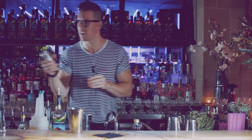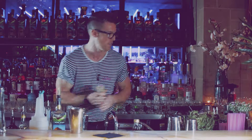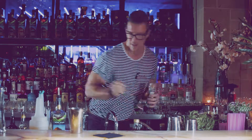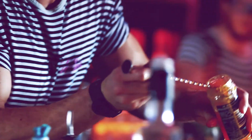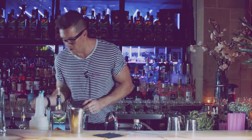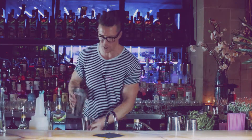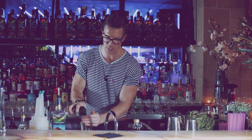We're also going to add a bar spoon of Apricot Jam — just for a bit of fun. We're going to do a nice dollop of that in there. Then we're going to chuck a bunch of ice in there and give it a really good shake, because we've got the jam in there.